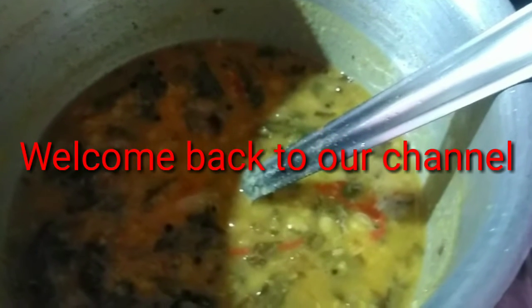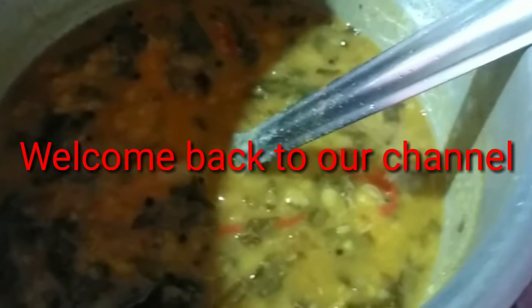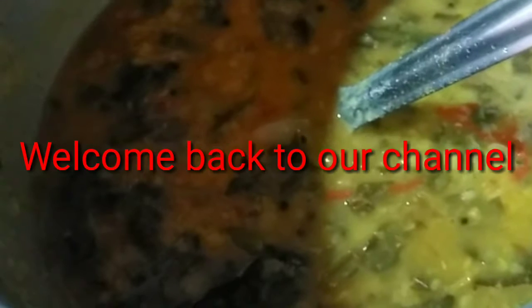Hi friends, welcome back to our channel. This recipe is called the Pala Kura Pappan, and it's very simple.